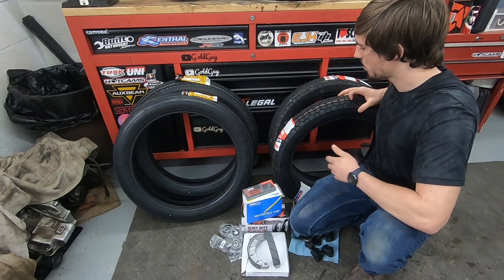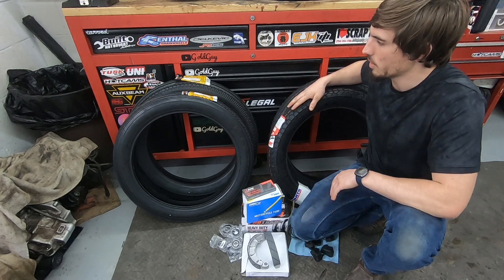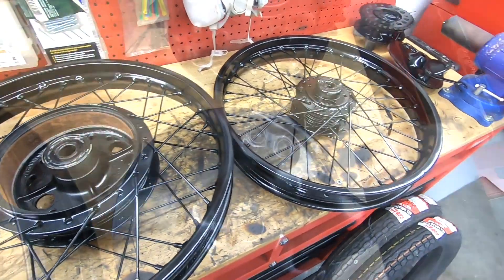The IRC GS-11 tires also have a little better tread if you're going to be on dirt roads or gravel roads, so it's kind of a win-win. Enough talking - we've got to get these wheels prepped and mount the new tires on them.